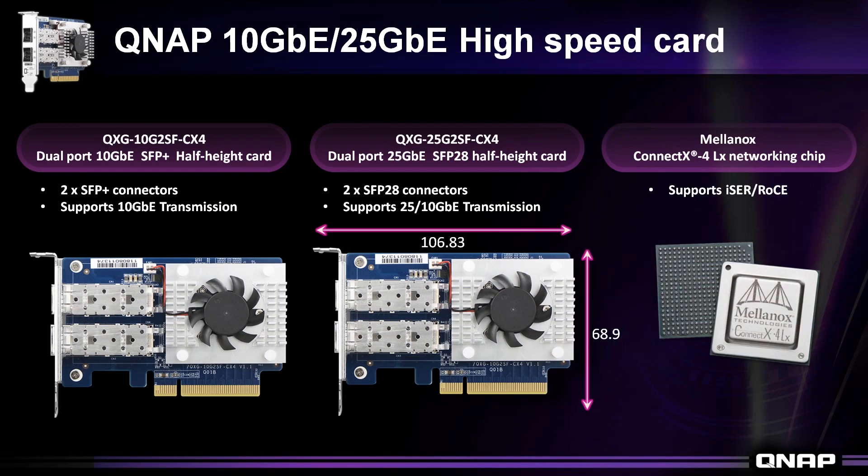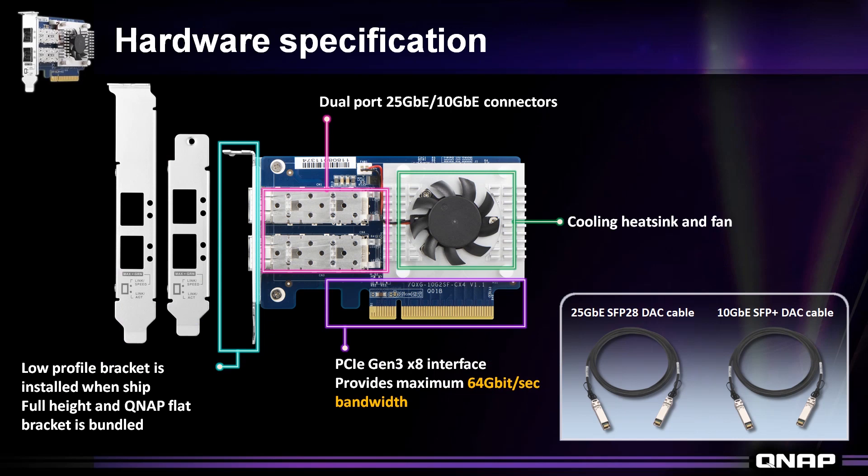As such, we have introduced the QXG-25G2SF-CX4, a dual port 25Gb Ethernet card with two SFP28 connectors that support 25Gb Ethernet transmission. We also have another version with dual port SFP+ for 10Gb Ethernet only. The card is equipped with a PCI Express Generation 3 x8 interface, providing a maximum bandwidth of 64Gb per second, and uses the SFP28 DAC cable for the 25Gb Ethernet version.